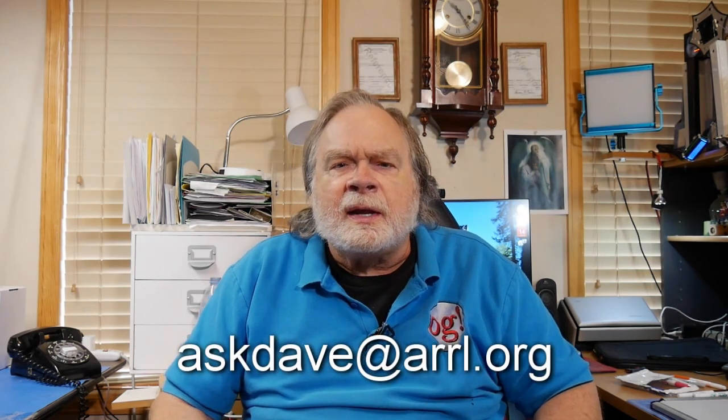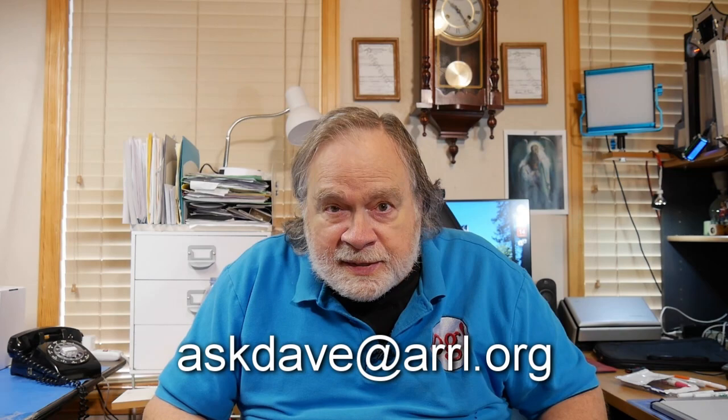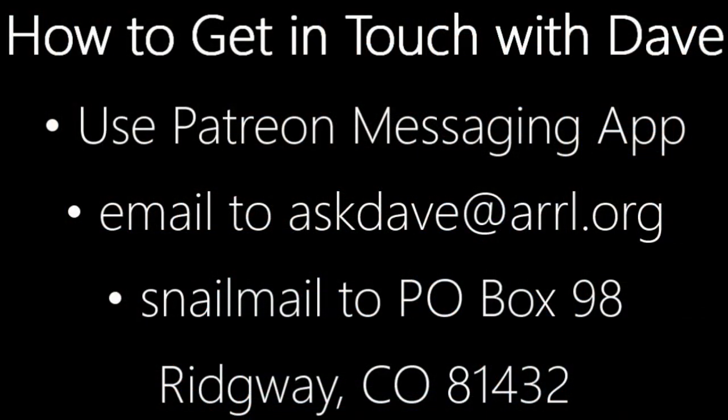We've talked about how to find repeaters and how to use them, and we've previously covered antennas and radios — you're on your way. Please check the page that comes up after the 73 for ways to help fund this channel: become a patron, a PayPal subscriber, or leave a one-time tip. Also, please ask questions — send them to sdave at ARRL.org. Until we next meet, 73.